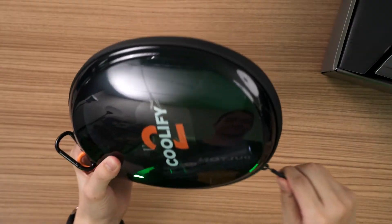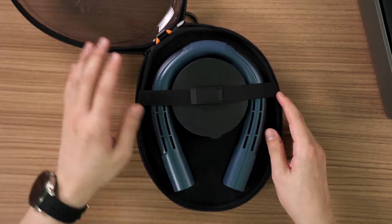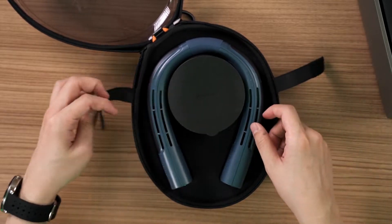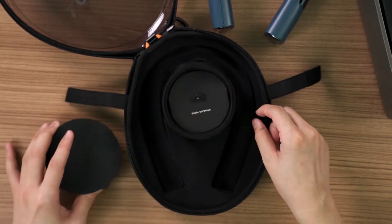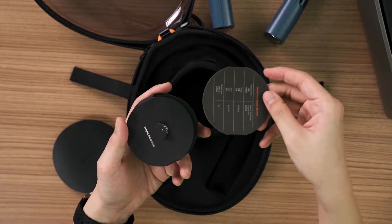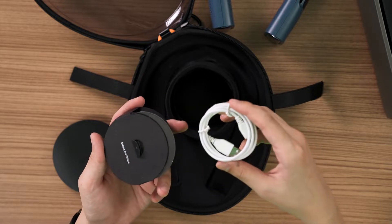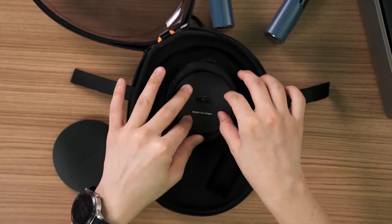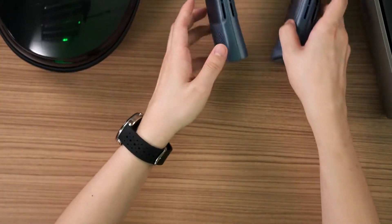They also included a carabiner so you can literally carry your cool. Opening up further, we have the Torras Coolify 2 itself, with a strap in the middle to hold everything together. As for accessories, there's really nothing much — just the user manual, some documentation, and the USB cable. This time it's using a Type-C cable, just like last time, so that's good.